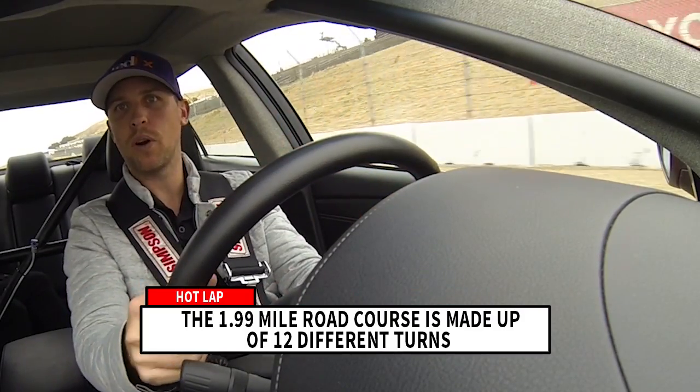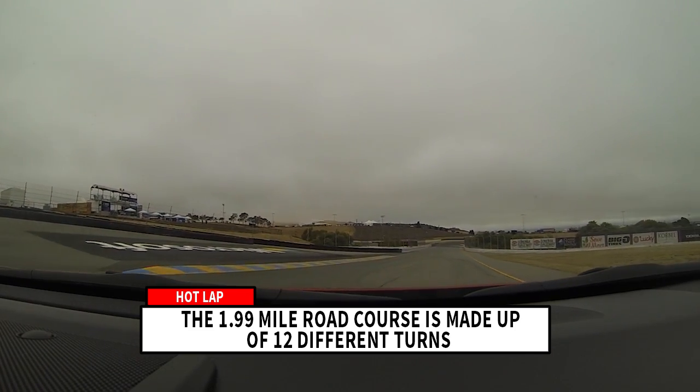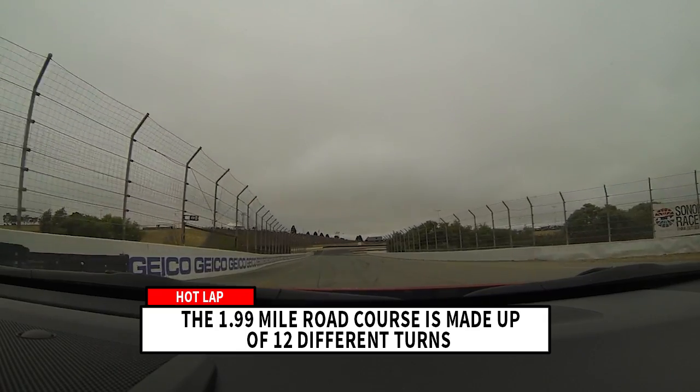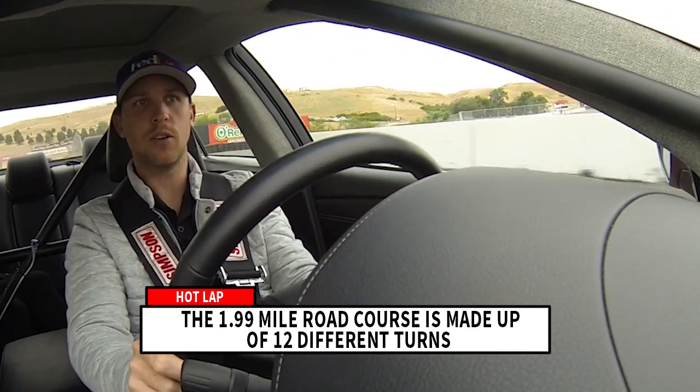Drive as deep into turn 4 as you possibly can. You can actually use the curb — if your car's not turning good enough, it'll de-wedge it and kind of get it to spin around the corner. I usually use the dark part of the track as my braking zone.